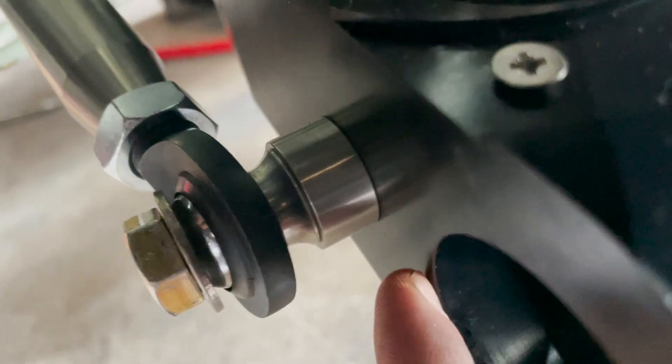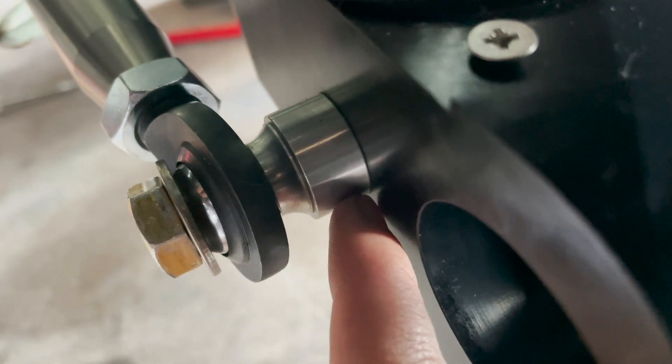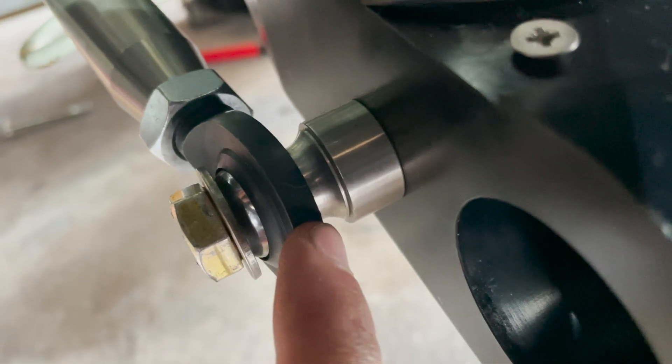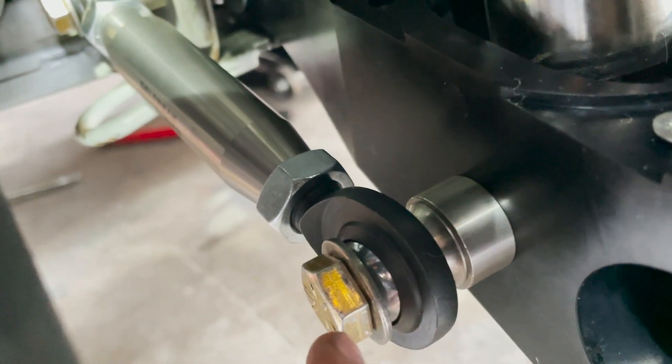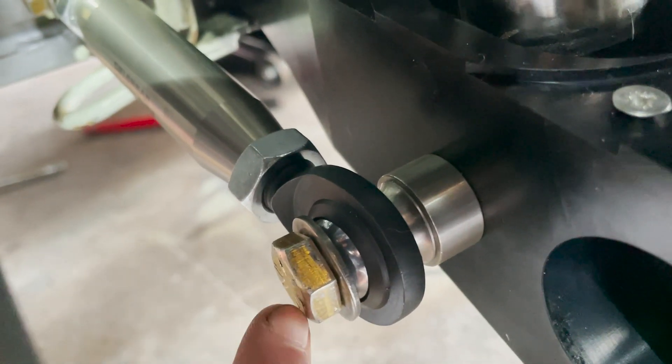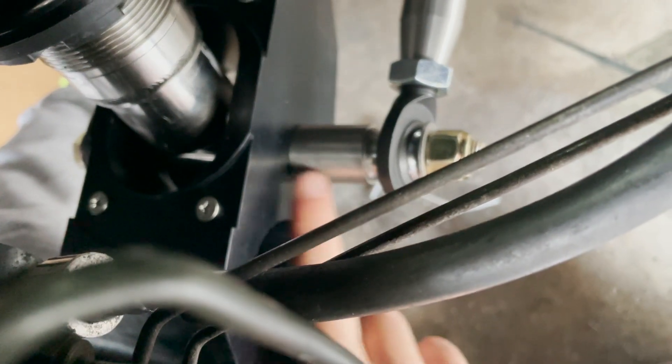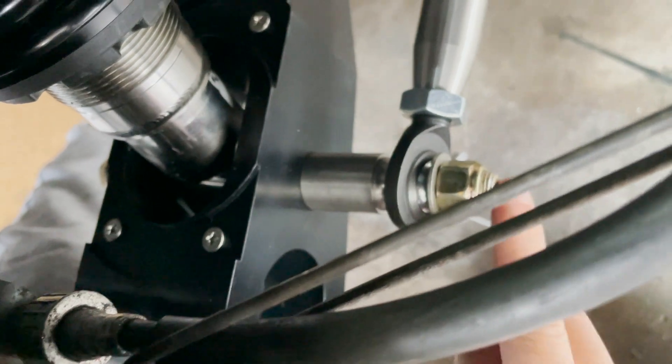Here are the lower support arms. It's like a big washer, tapered washer, and then the brace, then a washer, and then the bolt. But on the rear, we have the longer washer in the rear.